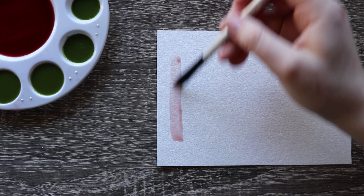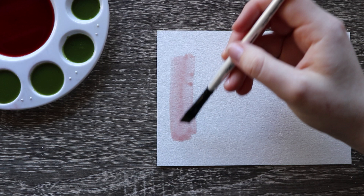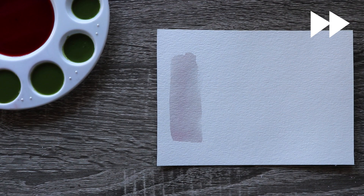I've been drinking this tea called lemon zinger lately, which has this beautiful red color. But as you can see as it dries over time, it turns into this grayish purple color. If you don't remember what it looks like, here's another swatch of that beautiful pink red that it used to have.